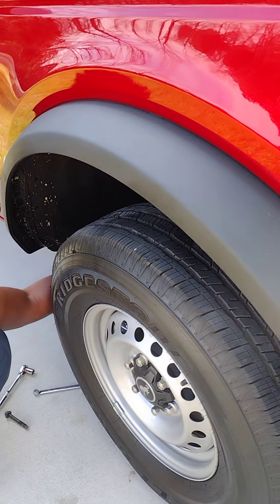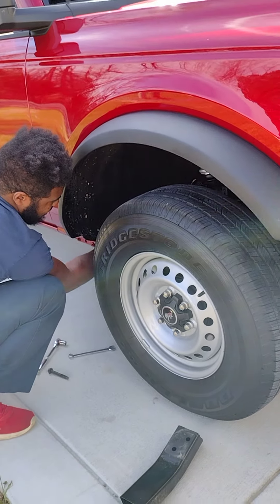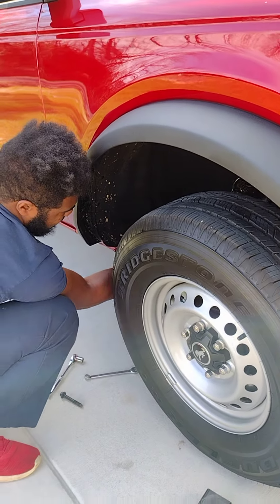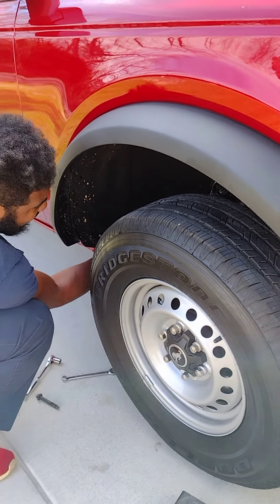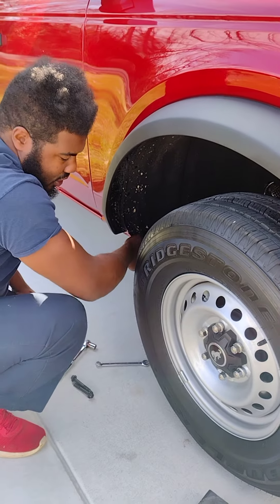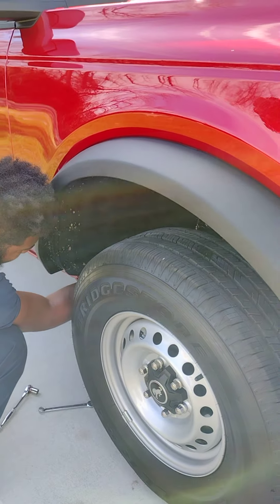It literally takes seven minutes. It charges so much - that's crazy. And the Sasquatch models don't come with these - they don't care if you crash on a Sasquatch. There's the second crash bar. Put the bolts back in.